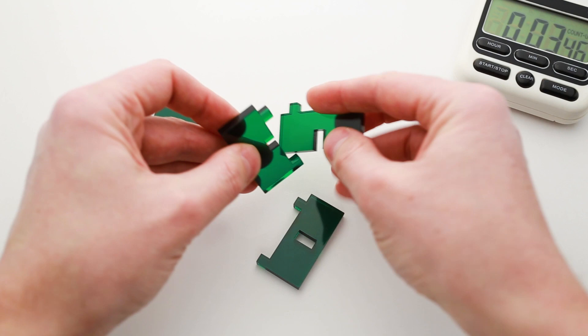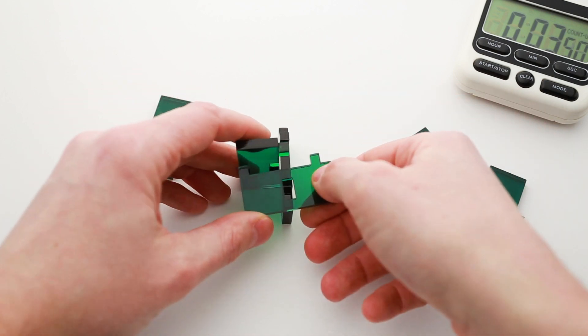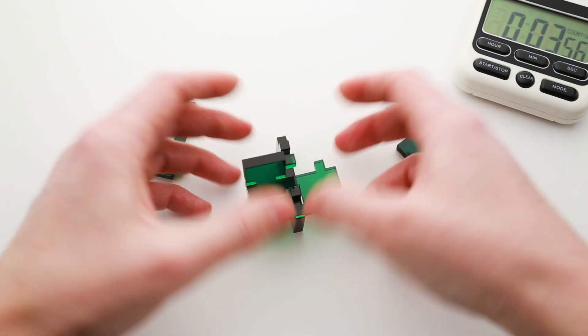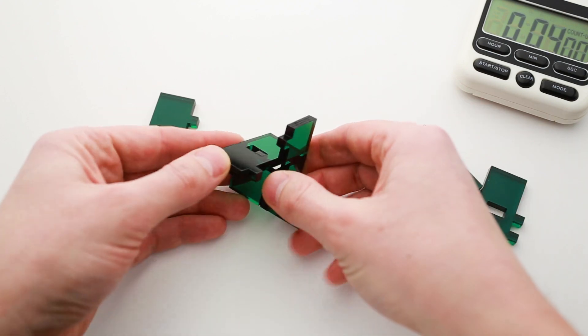This one is this part and this goes here. It seems like it's possible to do. There are some variations of how we can fit these three parts together.